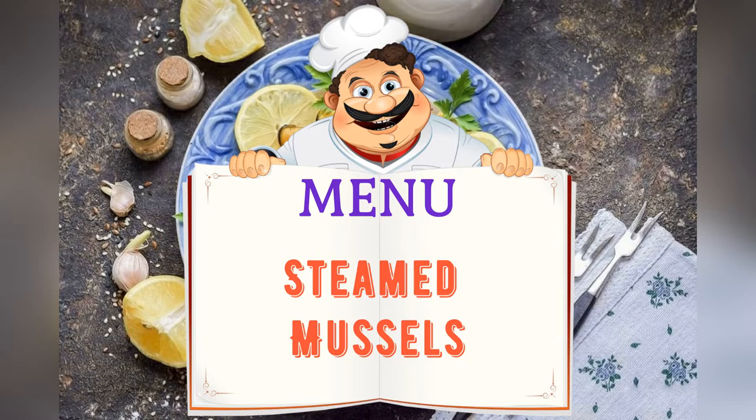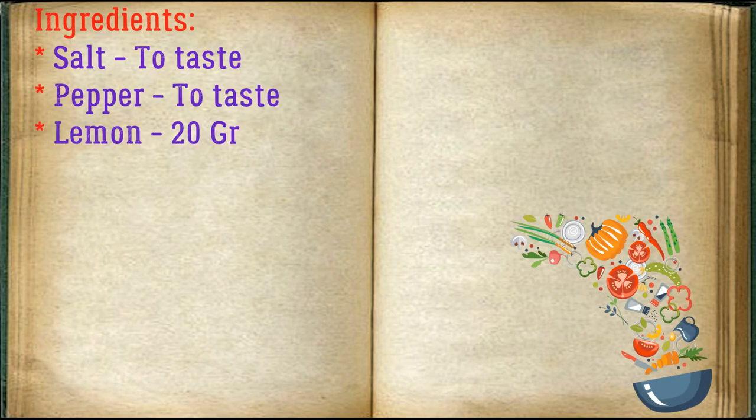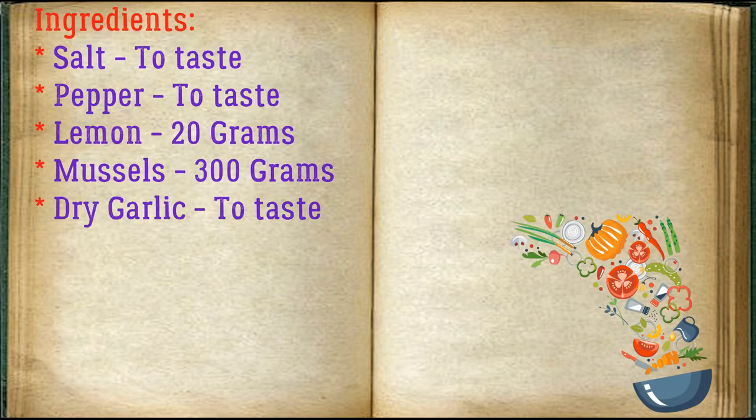Today on the menu: steamed mussels. Friends, adjust ingredients to your taste and color. Ingredients: salt to taste, pepper to taste, lemon 20 grams, mussels 300 grams, dry garlic to taste.